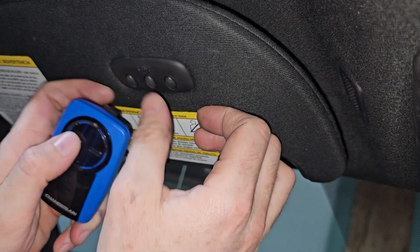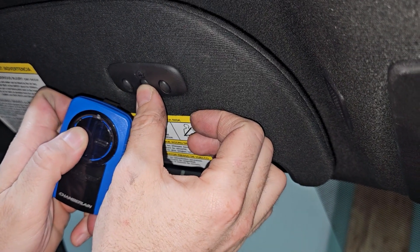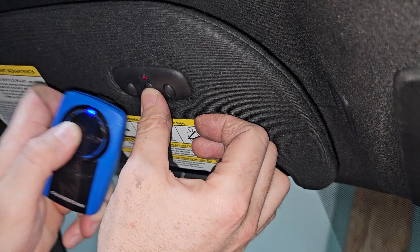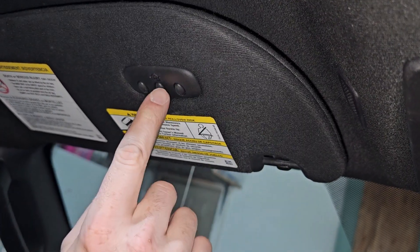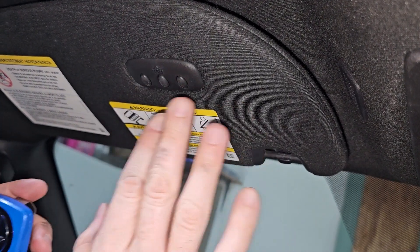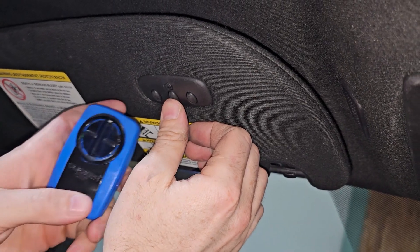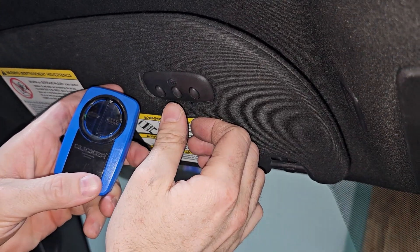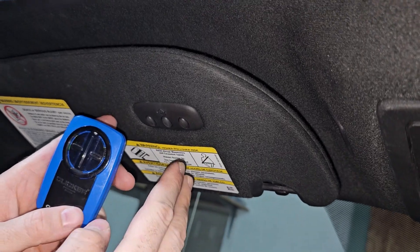You're going to watch this light, and this one will also go off. Right now the garage door is opening because this button is having it open. Once it blinks fast, we know that it worked. So let's try it just by itself. You can hear the garage closing in the background — that worked.